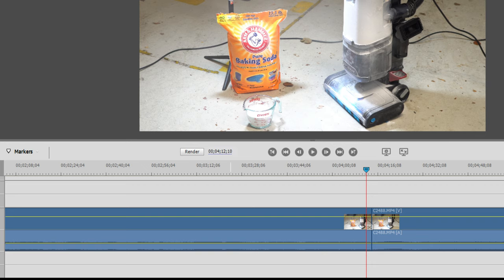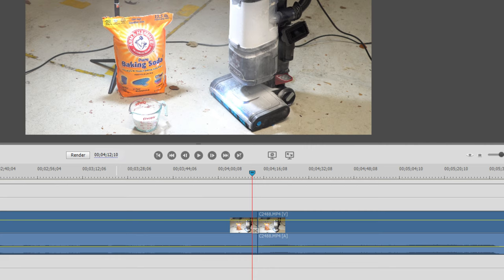I wanted to share that with you, and to the right of this, you can see it's producing almost double the sound waves that it was to the left, and that's pretty much the death of the machine there. You can actually see the death of the shark in the sound wave.